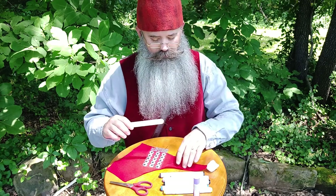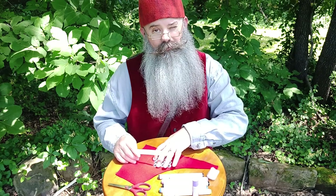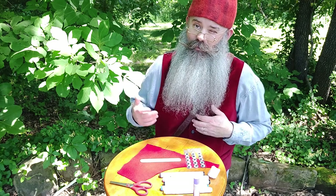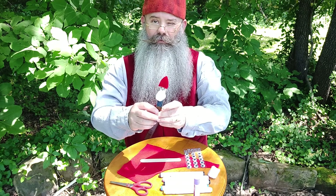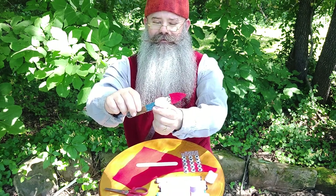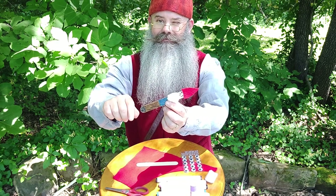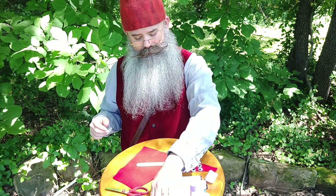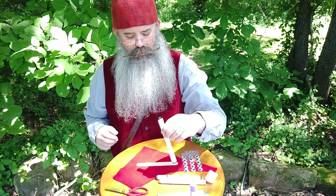The first thing we're going to do is color up our gnome. Most gnomes wear a blue shirt like I'm wearing today — of course I have a vest on top of it, but I have a blue shirt. So there are sections to the gnome: we have his hat, his face, his shirt, his pants, and I have black for his boots.